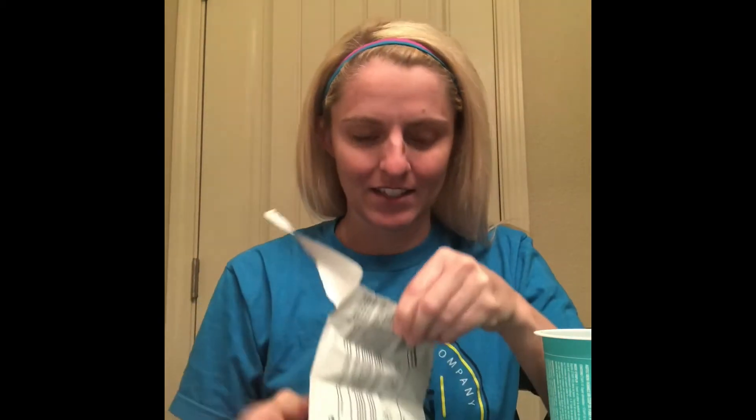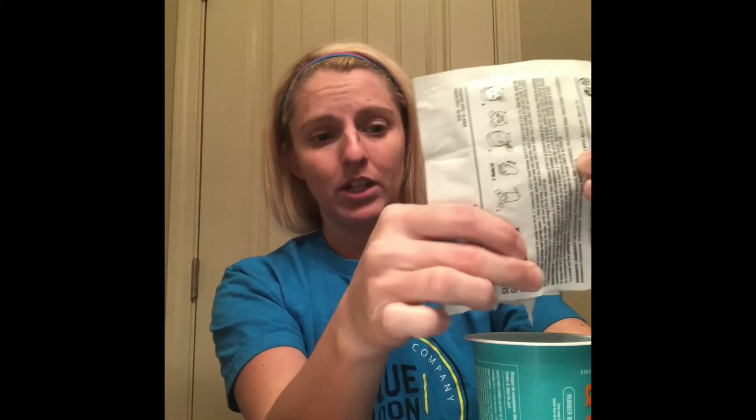I'm going to already bash on this a little bit — the package is really not conducive to pouring into the cup. I feel like if you're going to have this type of product, you should maybe make it so a little split comes off and you squeeze it in, because now I'm having to pull all the product to one side so I can actually squeeze it into the cup. It's a big thing and it's kind of like gel coming out.